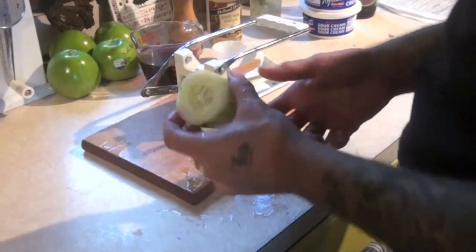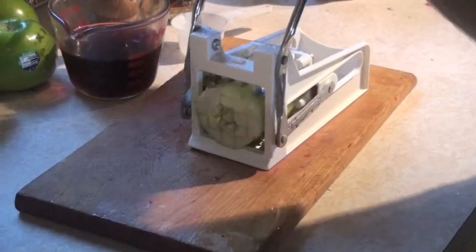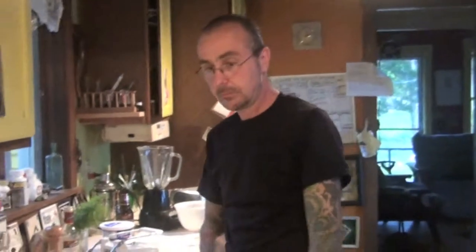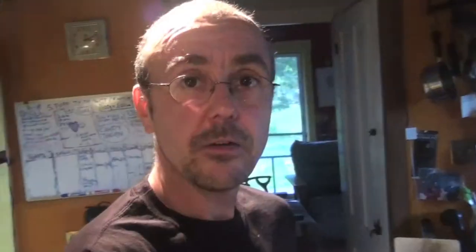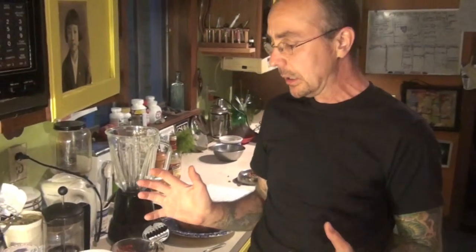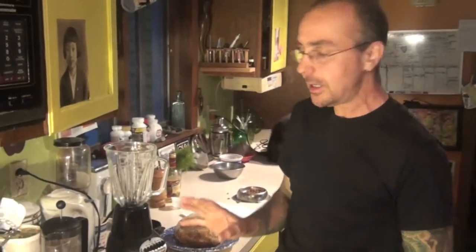We're going to be using two cups of cucumbers and we're going to julienne them. Now that we've prepared most of the basic stuff to make this soup, I'm going to do the last part right now because we want to speed it up a bit so we can get it done and show you the whole finished product in a timely manner.